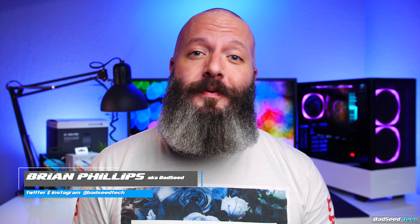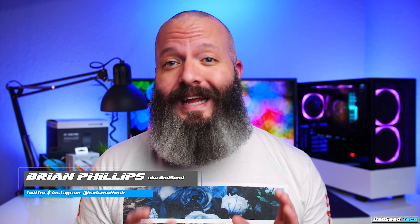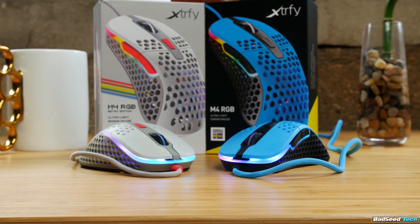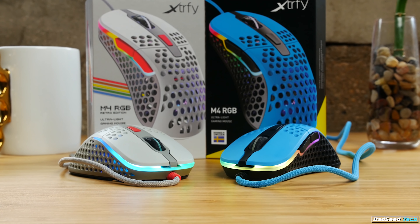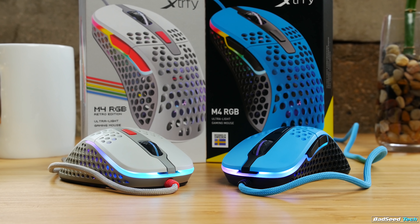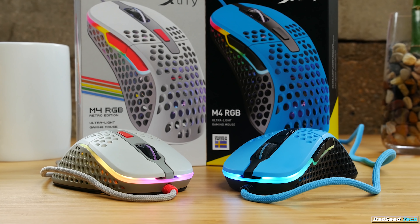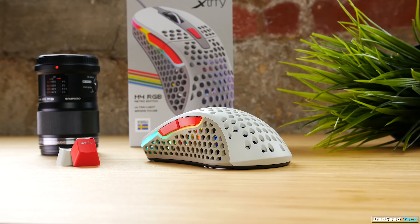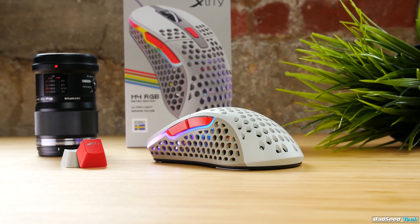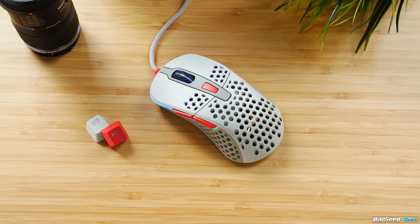I'm Brian P. You're watching Bad Seed Tech, and today we're taking a look at the M4 Lightweight Ergonomic Gaming Mouse from ExtraFi. For transparency, they did send this out for review. Retailing at $59 USD and Euros for the all-black version and $65 for the other four colored variants, this is a lightweight medium ergo design with a pretty unique shape. In-house today we have the blue and black and the retro edition, which shares the same colorway as the OG NES console.